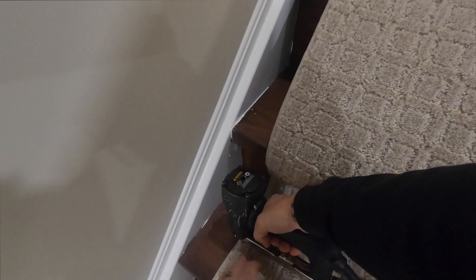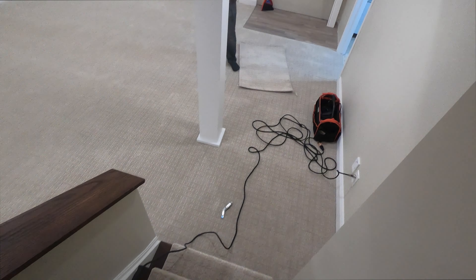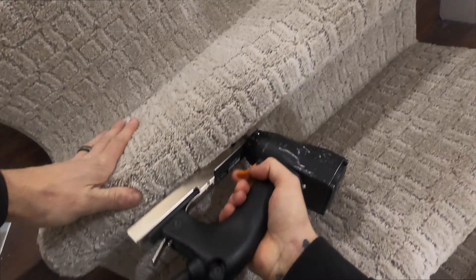As long as you follow the steps — measure on each side, put pressure on the kicker in the middle, staple the sides, groove with the tucker, then staple — you'll be good. We just rolled it under the door to keep it stable from rolling back down. Now here we are again, back under the nose.